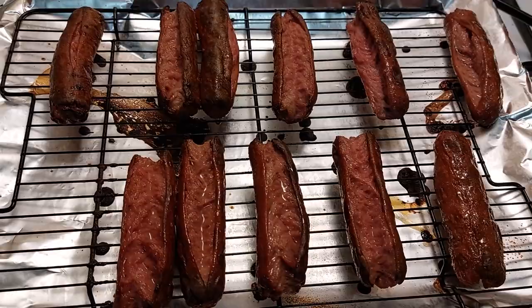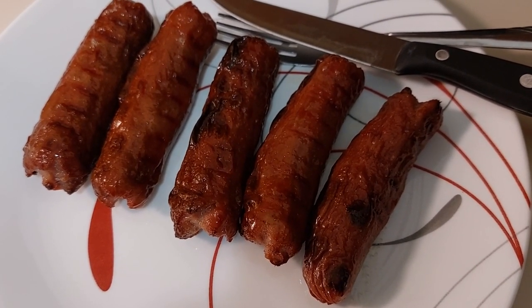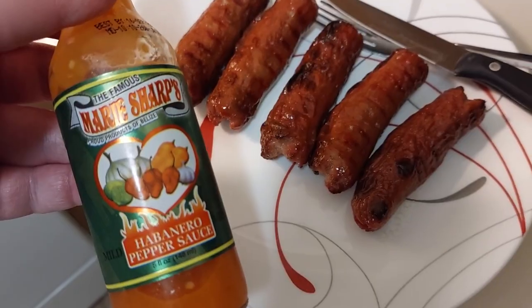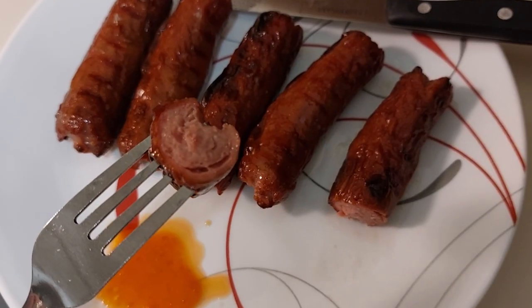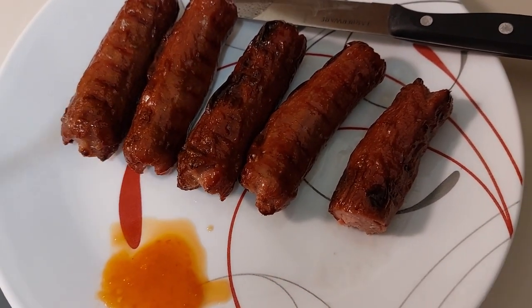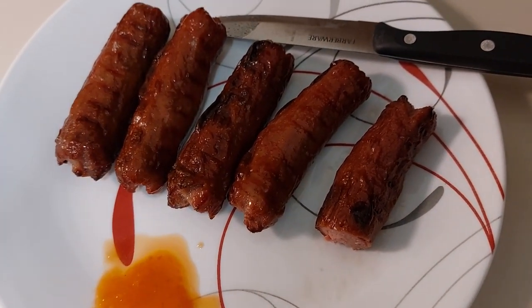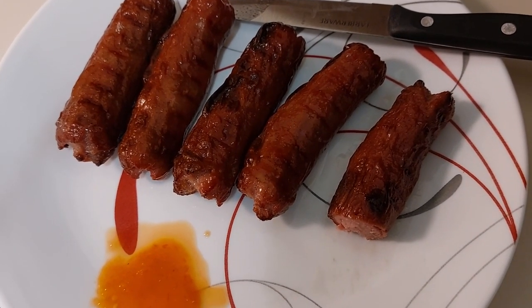They're still going to taste good, though. There they are, presented on a plate with the burst side down so you don't get your feelings hurt. I'd like to dip mine in some hot sauce. And there you have it. Tastes like a hot dog.